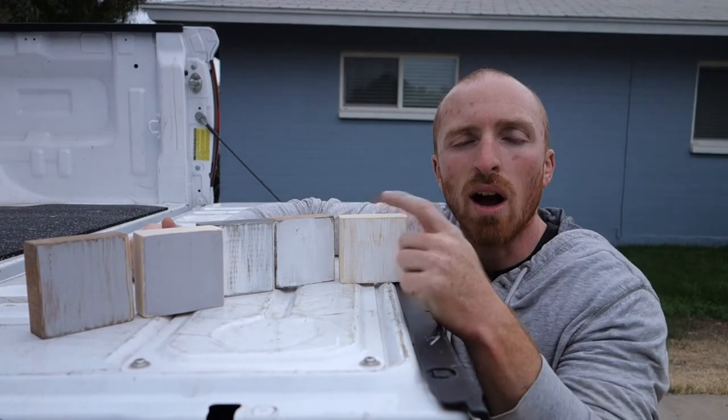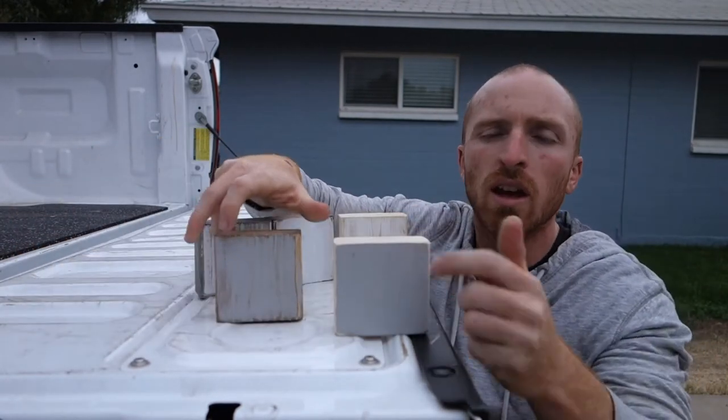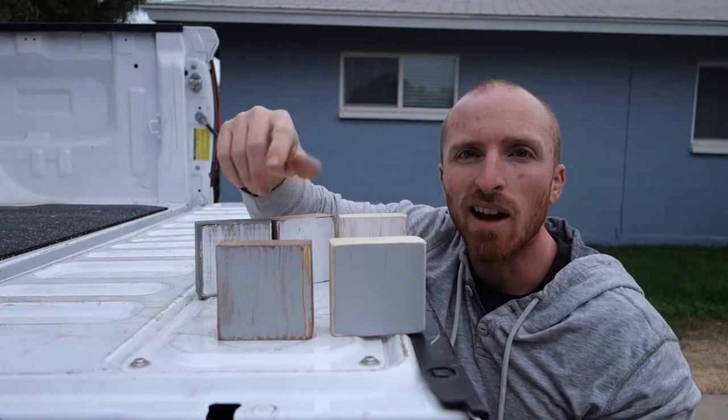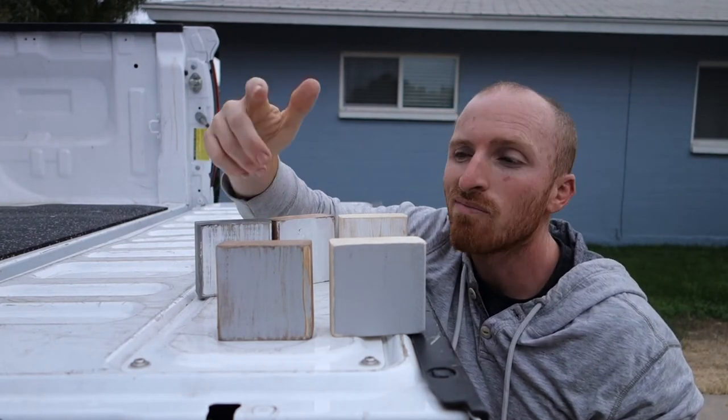We've gone in and painted them white and grey. I wanted to show you a before and after — here it is before, this is what we're going to do — we're going to scuff them up a little bit, next we're going to put the snowflake on them and then get them ready to be sold, so let's start putting some snowflakes on.